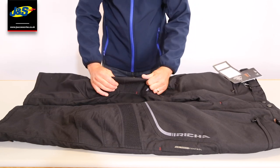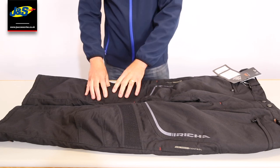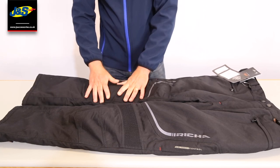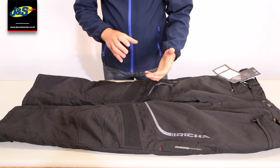We've got stretch fabric above the knee so that when you get onto your bike there is no pressure on the body armour. We're using D3O body armour in this one, so it is pretty flexible and pretty soft anyway. Once you're in position on the bike you shouldn't be able to feel it — it should be nice and comfortable.